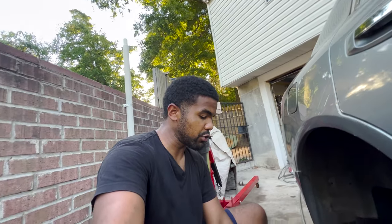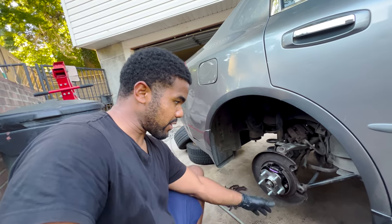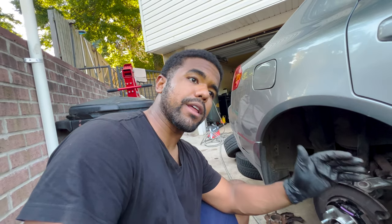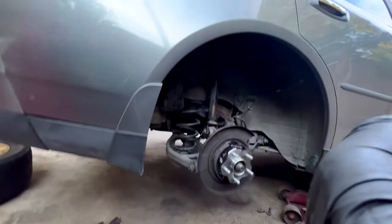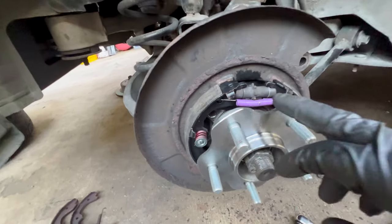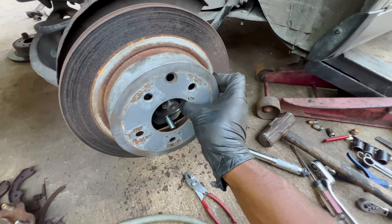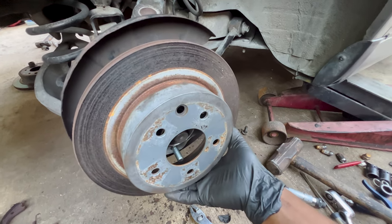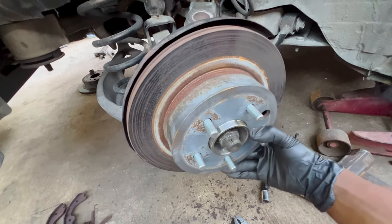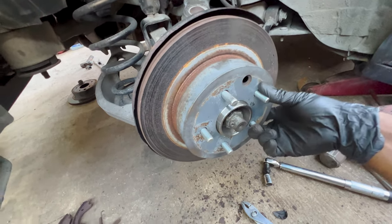I showed you how to put the parking brake pads and new hardware on. Now I'm going to show you how to adjust it so that when you push the parking brake it actually holds. You're going to use one of these here — see this right here. Line it up with the hole there. Now you can see how you can spin it freely — it's not too bad to spin it right. When you start adjusting the little adjuster in there, you're either going to go up or down.